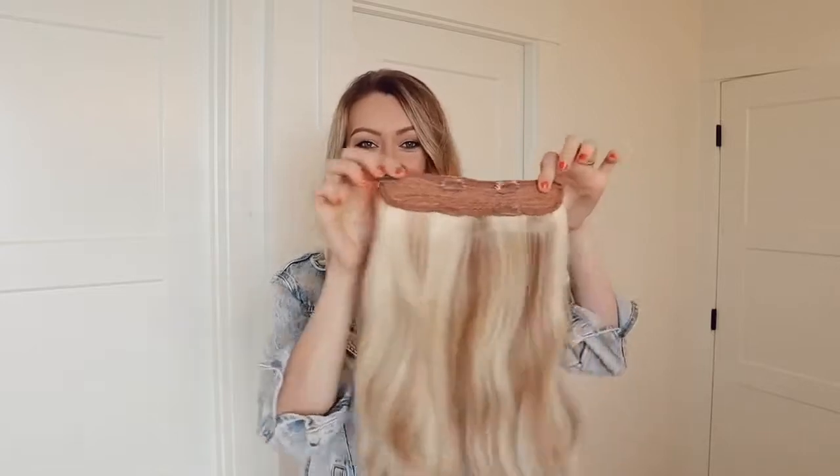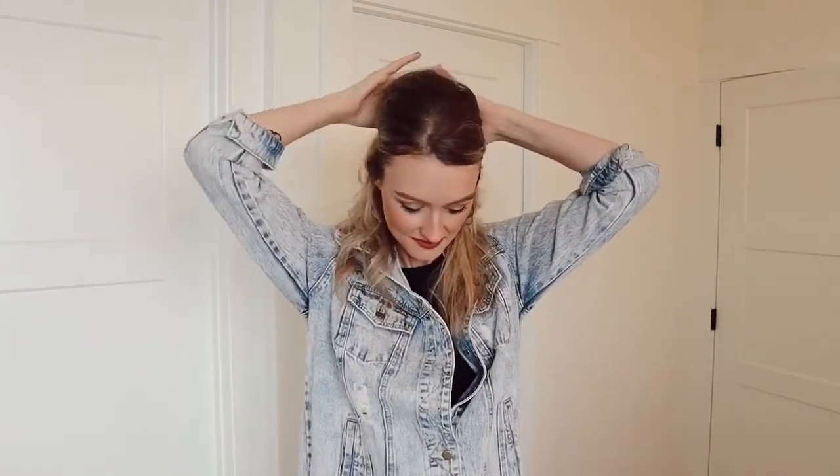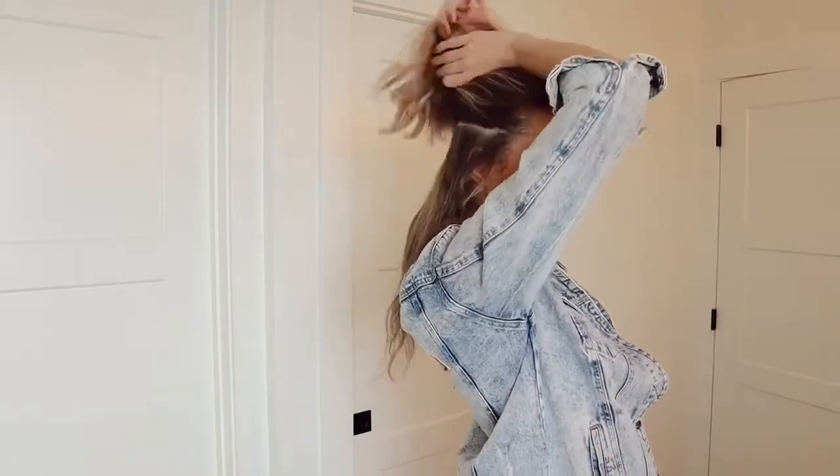Now speaking of volume, we are going to be throwing in our one piece extension. You guys, this thing is a life saver — I absolutely love it. You can see here my hair looks fine, it doesn't necessarily look bad by any means, but once I throw this one piece in it really just takes it to that next level, and it's so quick and easy because it's only one piece.